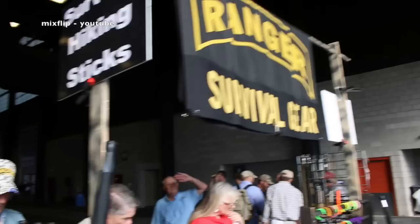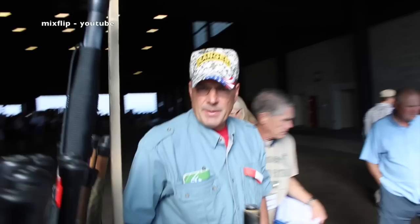I'm here at the Prepper Fest in Arizona, and I stopped by a booth called Ranger Survival Gear, talking to Jim Callahan. What do you got here, Jim?